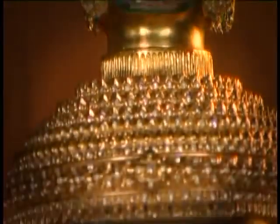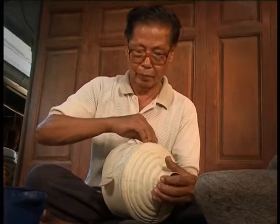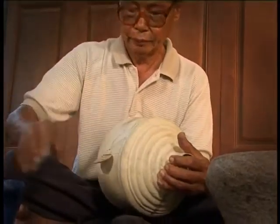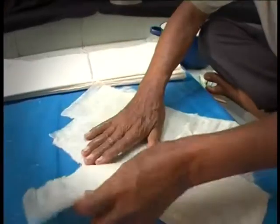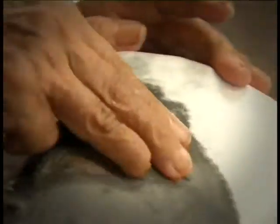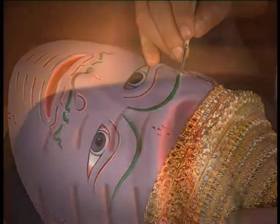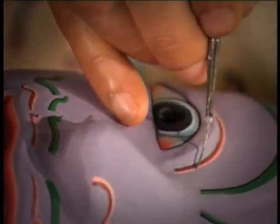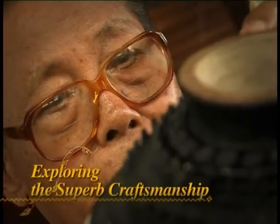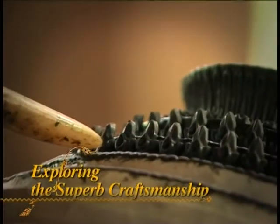An exquisite Khon mask is regarded as the most comprehensive of all fields of Thai art, as it requires the various skills of artists and craftsmen — including sculpting, making paper mache, carving on leather, lacquering, gilding, lathing, mother of pearl inlaying, and painting. All these crafts are needed to complete a Khon mask. A combination of love for the craft and great patience is required, so there are not many artisans who study seriously and practice this handicraft.